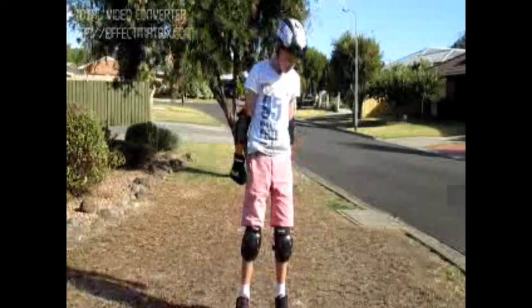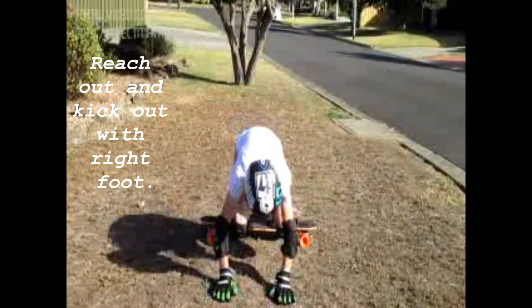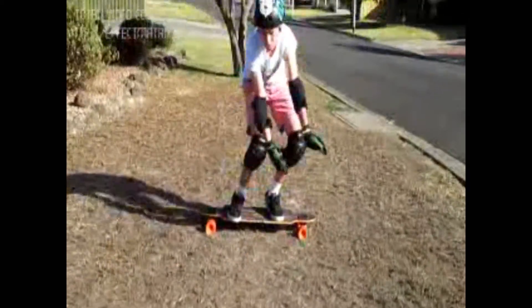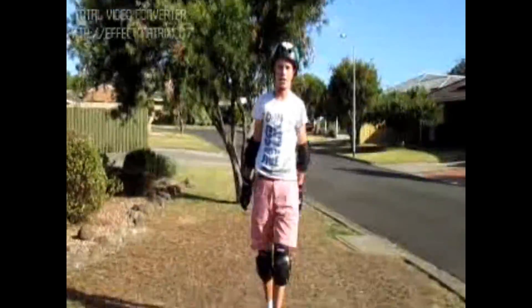And then when you're cruising down, you want to reach out like that and then kick out with this foot, and it should just naturally rotate around. I'll show you an example of that now.